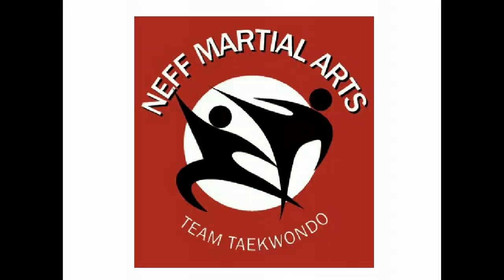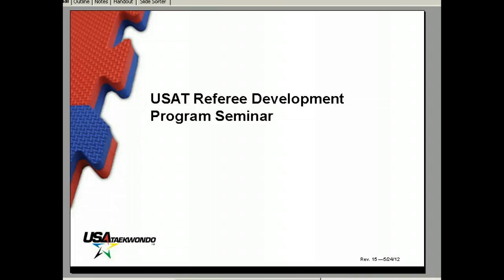Thank you for attending the Neff Martial Arts Livingston eScore Open, a 100% TrueScore tournament. We're going to go ahead and review some of the USAT Taekwondo sparring rules so everybody can be aware of how the tournament will be run. These slides are directly out of the USAT referee development program given when you do a referee seminar to be certified.